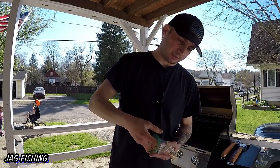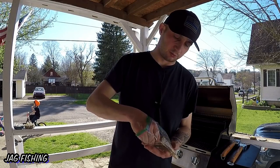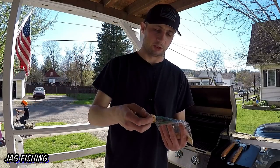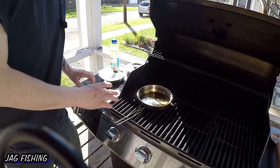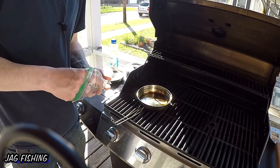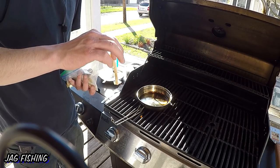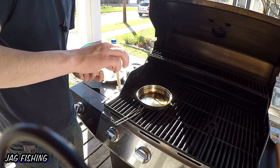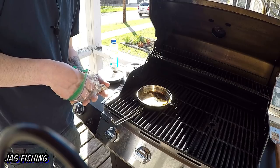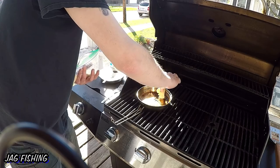They're not big at all, but they are really delicious — it's beautiful white meat. I wish I had shown you guys before I put them in the bread crumbs. Alright, I think the oil is ready. I've got my two little fillets in some bread crumbs and seasoning. Let's put them in — oh yeah, look at that sizzle! Bluegill of 2019 going in hot.